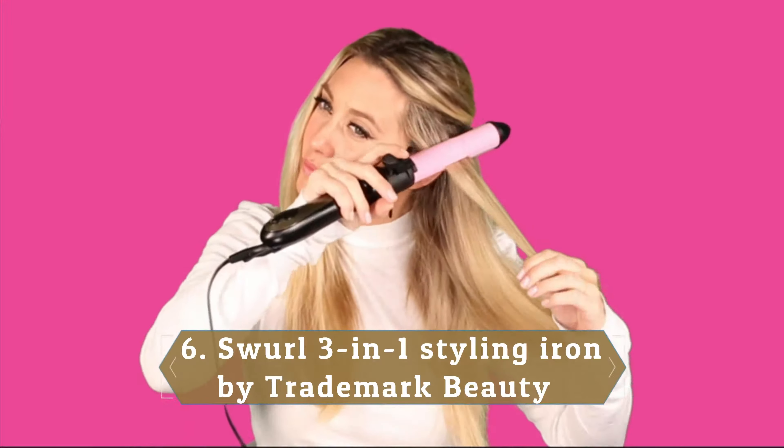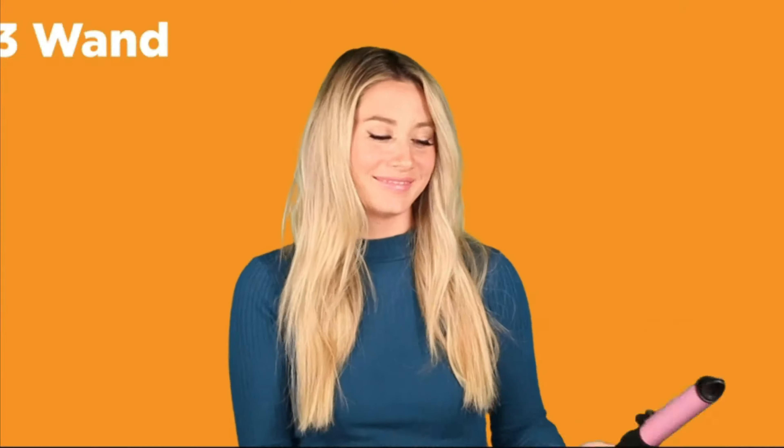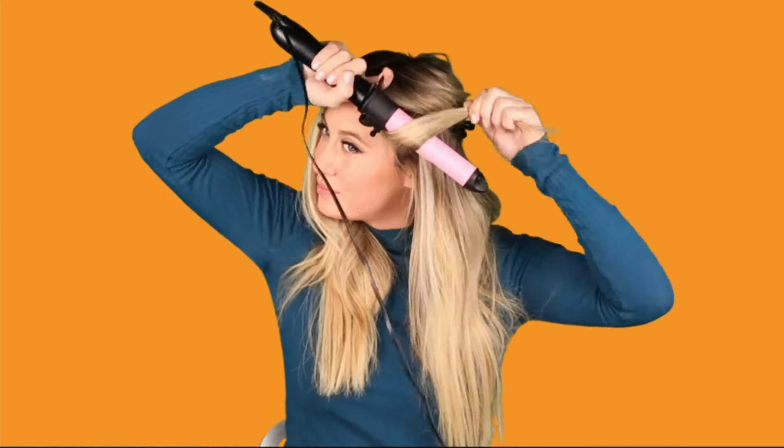Number 6: Swirl 3-in-1 Styling Iron by Trademark Beauty. Harge is a fan of this combination flat iron, curling wand, and curling iron from Trademark Beauty. You can smooth flyaways and edges with the flat iron, create beach waves with the wand, or get volume using the curling iron. It has a push-button rotation to make styling quicker, and you can toggle a lever to utilize the flat iron. The 1.15-inch ceramic barrel heats up to 450 degrees Fahrenheit within 60 seconds and displays the temperature on a digital dial.